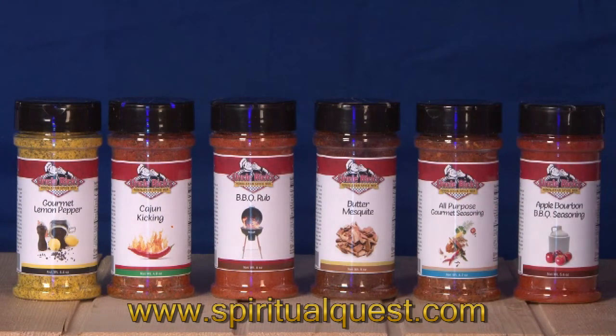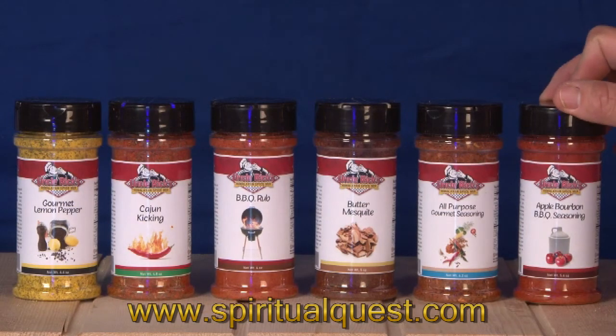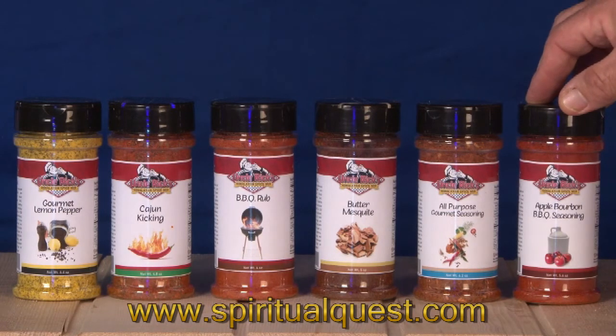Let me take you through the line. First off, we have our apple bourbon barbecue seasoning. This is a tangy, sweet, delectable blend of spices based with Himalayan salt and other barbecue richness. A little bit of this on a steak, chicken, or fish — let it marinate for half an hour and you're going to have a taste explosion in your mouth.